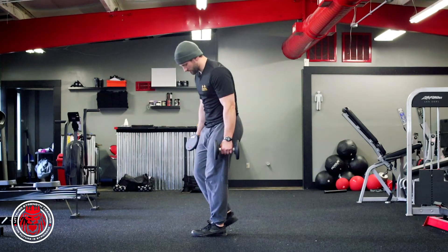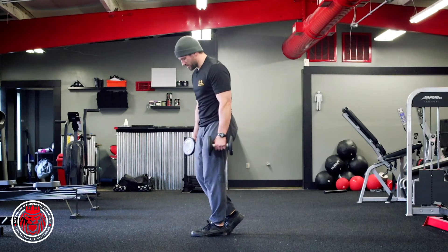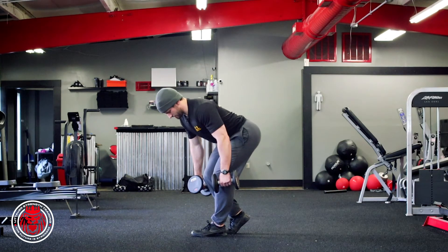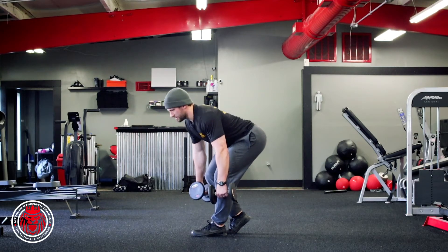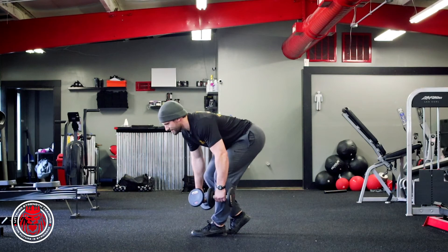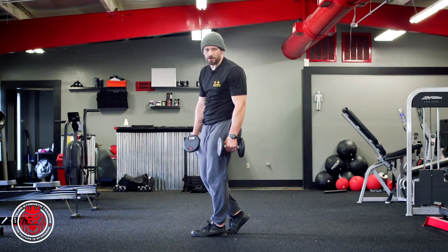Notice there's gonna be like a positive shin angle — I'll show you from the other side here. Almost gonna get a positive shin angle on that front shin. So we go heel-toe, soft knees, reaching the hips back, squeezing the glutes, bringing the hips forward — really just trying to create that reaching motion. That's the B stance RDL.